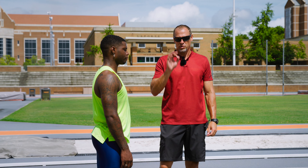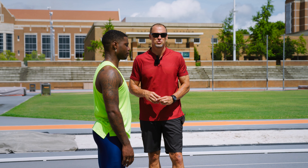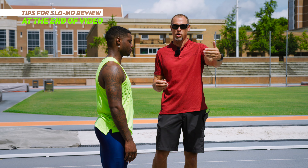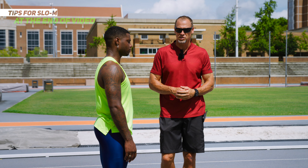So we talk about body positions here. We're going to give you three things to focus on as you do this. Even if you're by yourself, set your camera up against a wall and run through so you can watch it in slow motion.